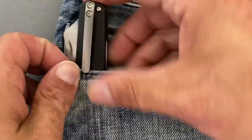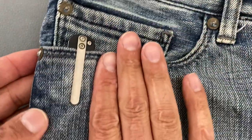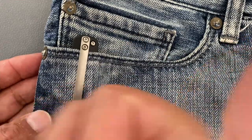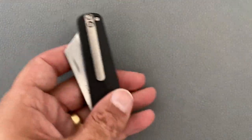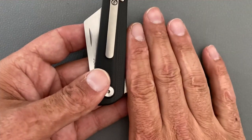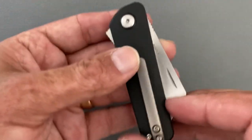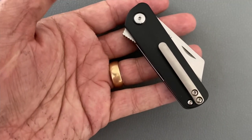Let me show you what it looks like in the pocket. Not much sticking out - it does sit a little to one side because of how the blade comes out, but you do not feel that. I didn't feel the pocket clip because it was low profile and how it sat whenever I put my hand in there - it kind of just disappeared.